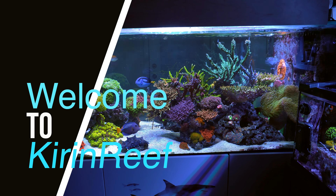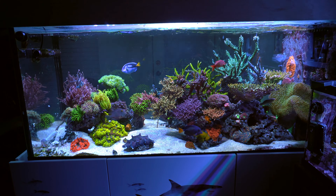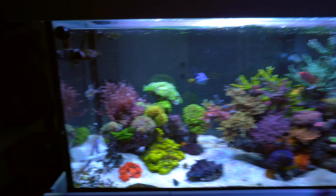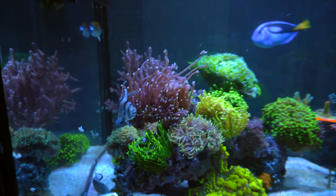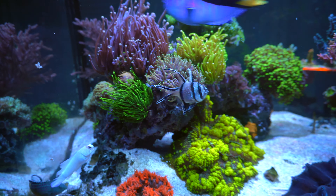Hey, what's up everybody, Z here. Today I'm going to do a quick tank update — I haven't done an update for a while. Let's get started. Starting with the LPS section, as expected, all the torch corals are doing fine and coloration is pretty good.